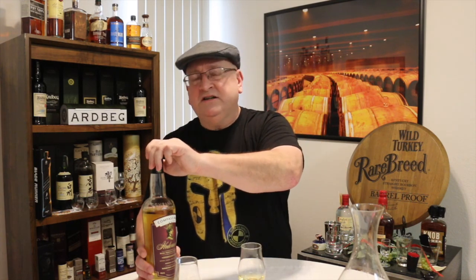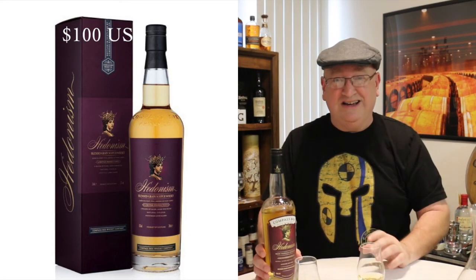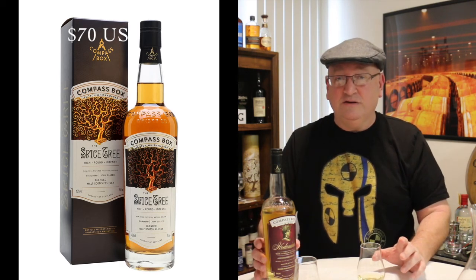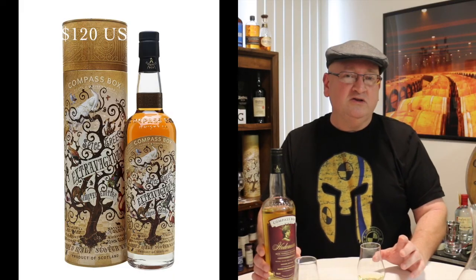The whiskey costs about $100. A lot of their other bottlings cost a lot more. The Spice Tree costs about $70, which I think is a great bang for the buck. The Extravaganza is about $120. So I love the Extravaganza and wouldn't want to do this with that one. But I have to admit I wasn't 100% thrilled with this whiskey at the uncorking — I thought it was okay, but I want to give it another try.